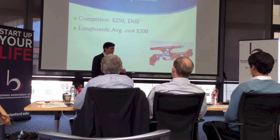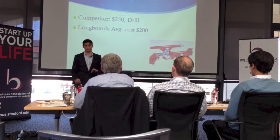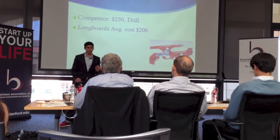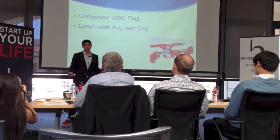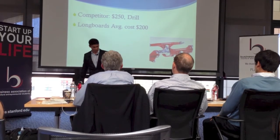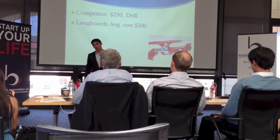Board brake can be attached to any longboard within two minutes and can be removed without any tools. It can be custom-manufactured in the United States for $7 and mass-produced overseas for $3. Most importantly, it's completely intuitive. If I longboard and I want to turn right, I lean right. If I want to turn left, I lean left. With board brake, if I want to stop, I twist my heel and lean backwards.